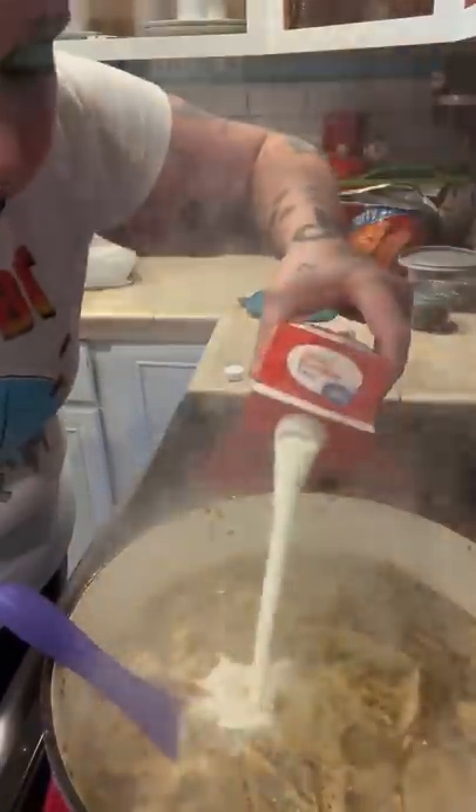Season with salt, Italian seasoning, garlic, onion powder, paprika, and black pepper. Once your potatoes are soft, add heavy cream. How much? Some.